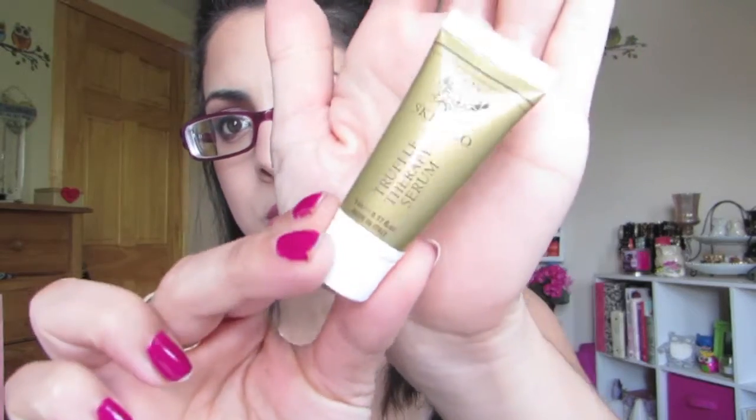Another product I really enjoy, and I'm actually working on another one, is the Skin and Coat Truffle Therapy Serum — it looks like this. I get these in my Ipsy Bag or Glossy Box. I really did enjoy it — it had a really nice smooth consistency. I didn't really feel it cleared my skin, but it made my skin really nice and soft. I put this on, let it sink in for at least two to three minutes, and then put my moisturizer on. I really like it.